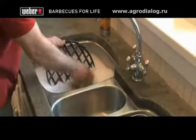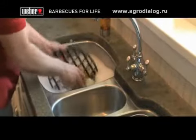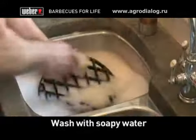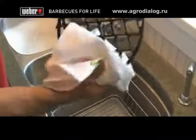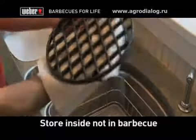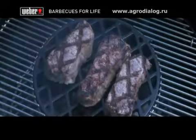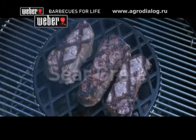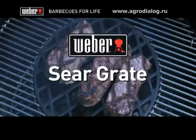To keep your sear grate in top condition, once it is completely cooled, wash it with soapy water and a non-abrasive pad after each use. Rinse it with clean water and dry it with a soft towel. Safely store your sear grate inside your home, not in your barbecue, and bring it out anytime culinary inspiration strikes. We'll see you next time.